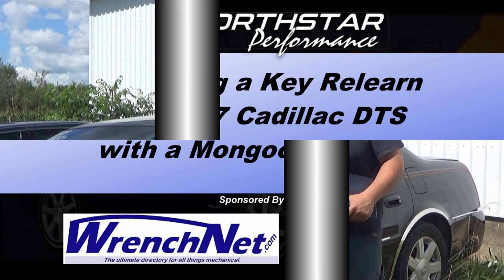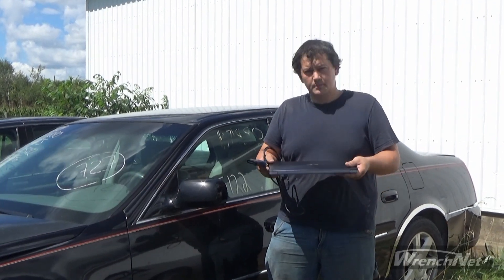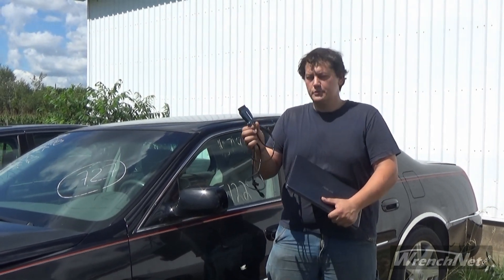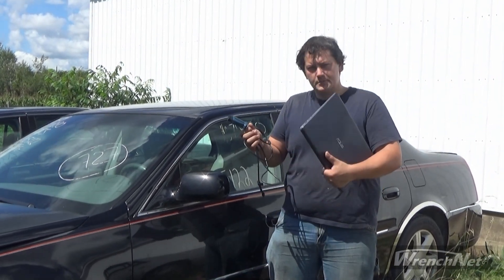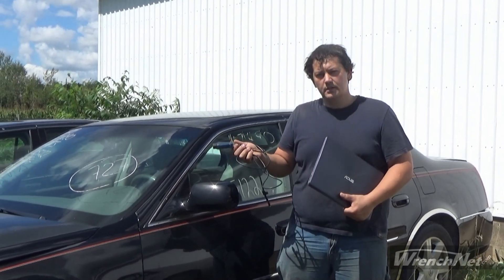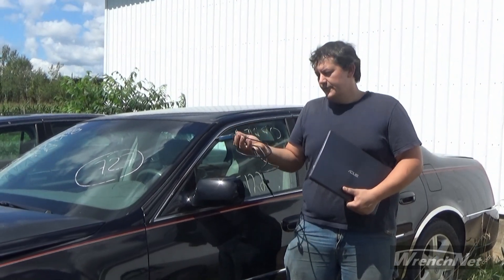Good afternoon, it's Jake here from North Star Performance. Today I'm going to show you how to do some quick updates to your vehicle with nothing more than a laptop and a Drutech Mongoose GM2 cable. With this cable and a laptop computer, you can reprogram basically every module in the vehicle as well as perform security relearns — for example, if you lose an ignition key and have to replace it.